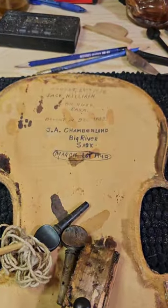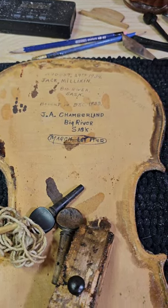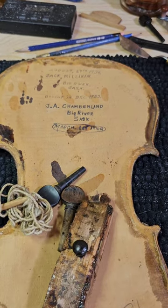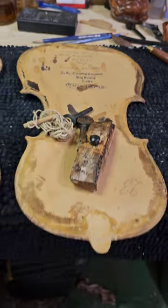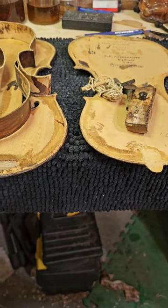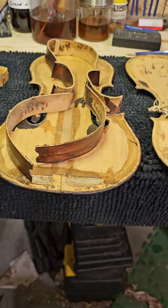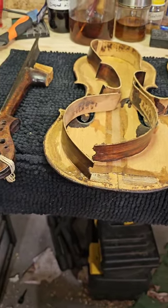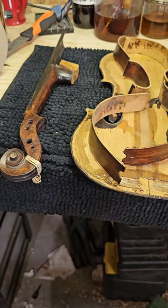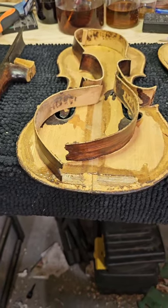This fiddle belonged to a fellow by the name of Jack Milliken from Big River, Saskatchewan, and it says bought in 1933. I thought originally that he had built it, but I'm not really full on the story so I'm going to have to contact the family and see if they can fill me in a little bit more.